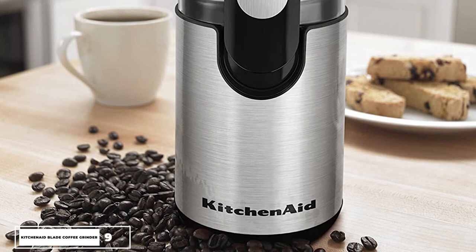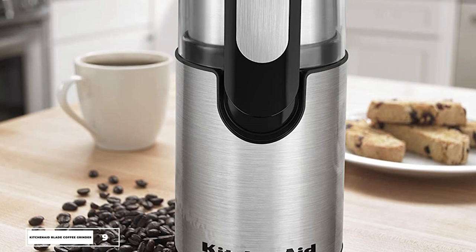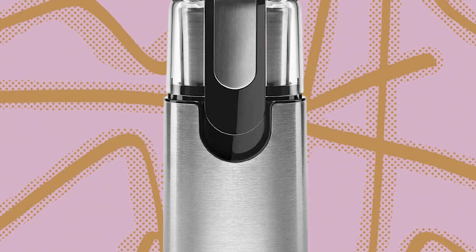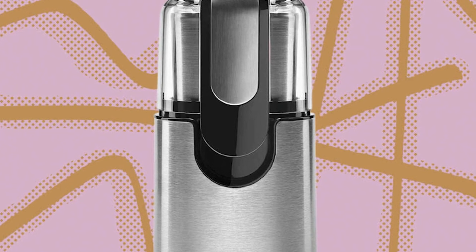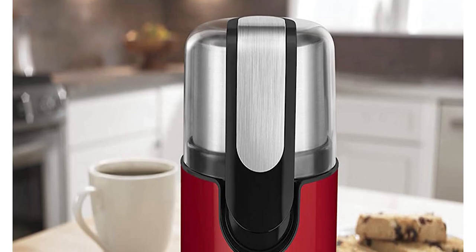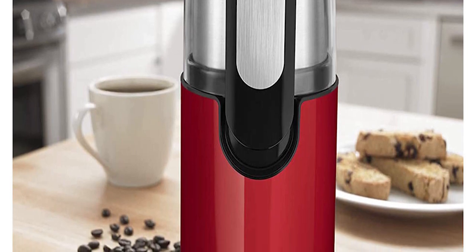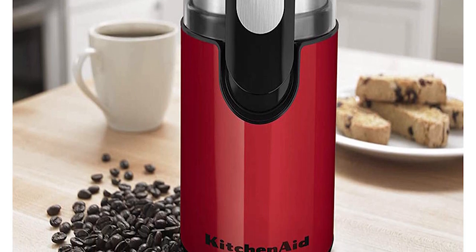Number 9: KitchenAid Blade Coffee Grinder. The KitchenAid Blade Coffee Grinder offers gourmet results with high performance coupled with a classic style. Its fingertip control lets you grind enough beans to brew up to 12 cups of coffee quickly and with minimal noise. The bowl, plate, and cover are dishwasher safe, ensuring high-grade quality. Check out the link in the description below to learn more about the KitchenAid Blade Coffee Grinder and its current price.